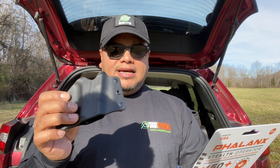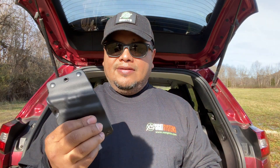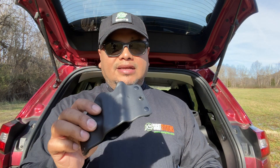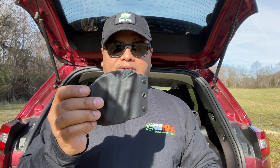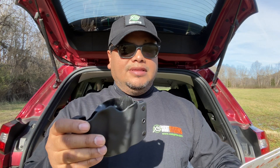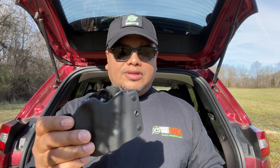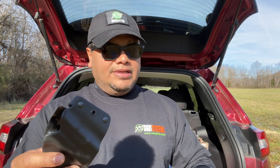This is a body contour holster — very minimal, low profile, very lightweight. It's for compact size, but I've been carrying it and fitting some full-size guns too because the bottom is open. This is not light-compatible due to the way it's made, because it has to accommodate 150 different types of handguns. It's fully injection molded, so it's stronger than Kydex they say, and it's got flex to it — which is probably what makes it able to fit 150 types of handguns.